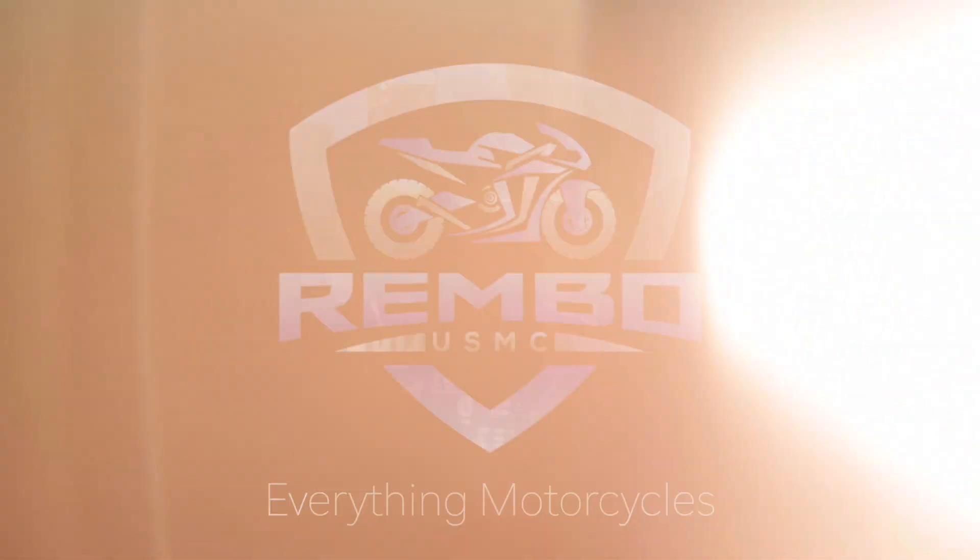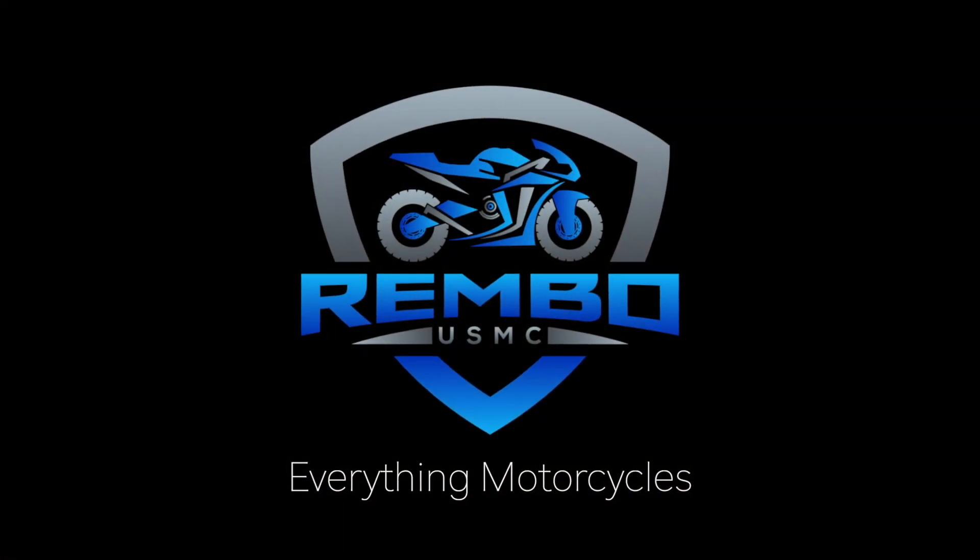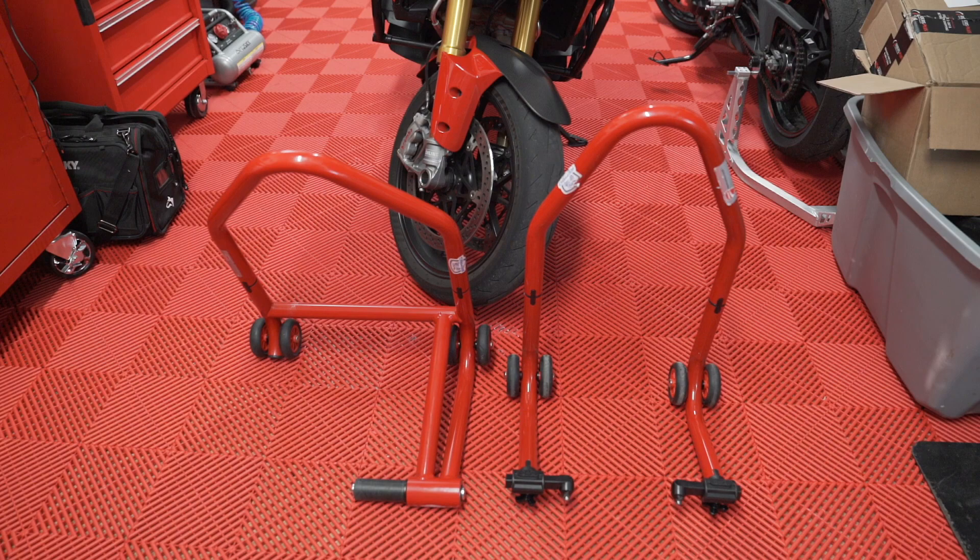First thing you're going to need are some stands. Why? Because you have to take the front wheel off. In order to do that, you have to lift the front of the bike up so that you can remove the wheel and tire assembly.